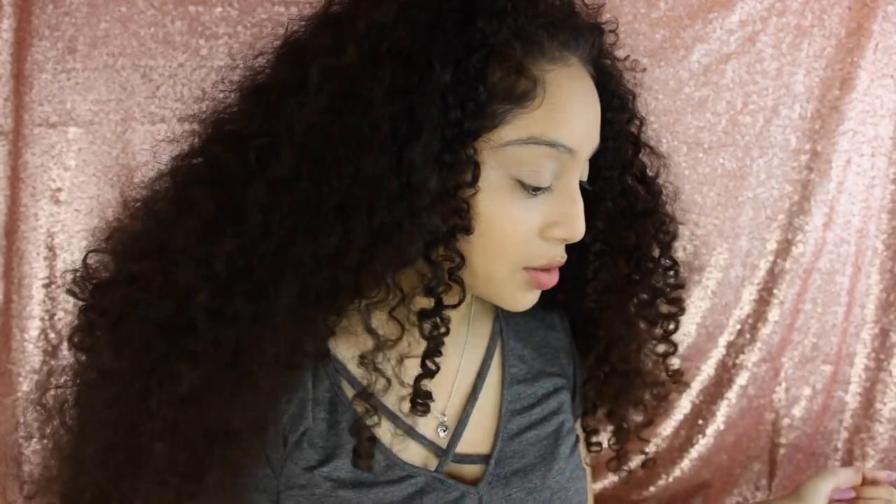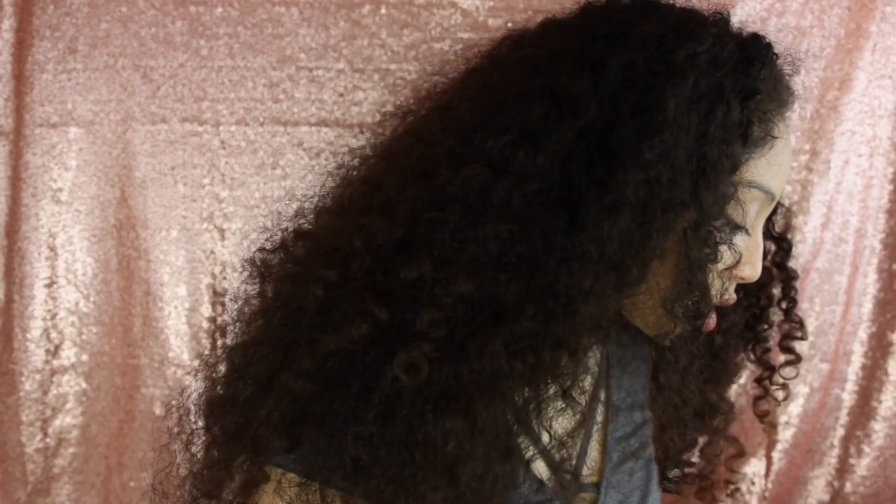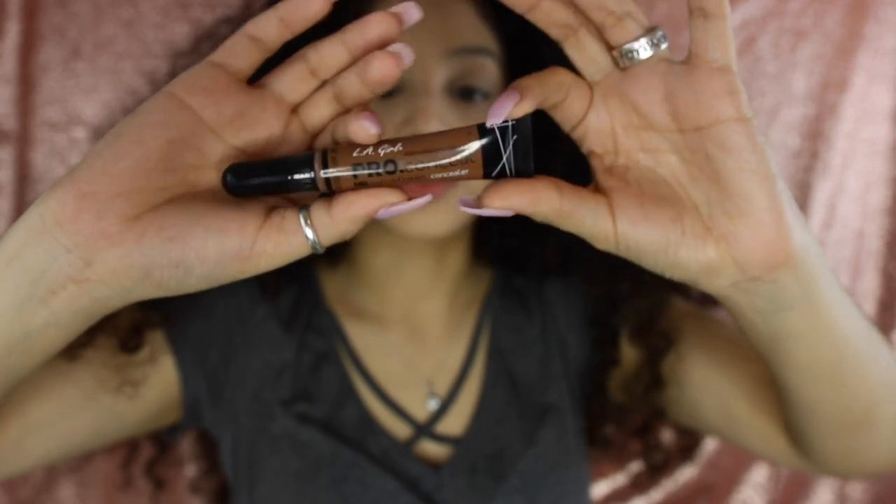Okay, now that these dark circles are concealed, I'm gonna go ahead and do my contour. I just got this LA Girl Pro concealer — I believe this is in the color espresso. I personally like liquid or cream contours over powder.